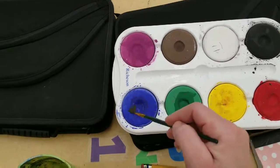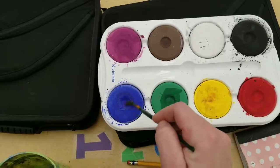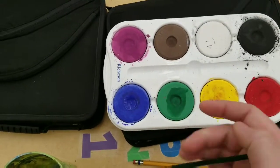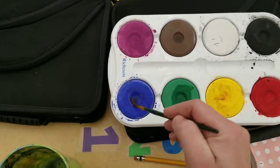The whole idea is to not contaminate your paint. So for instance, I don't want any green on the blue or any yellow on the blue. You'll have to wash your brush off each time.